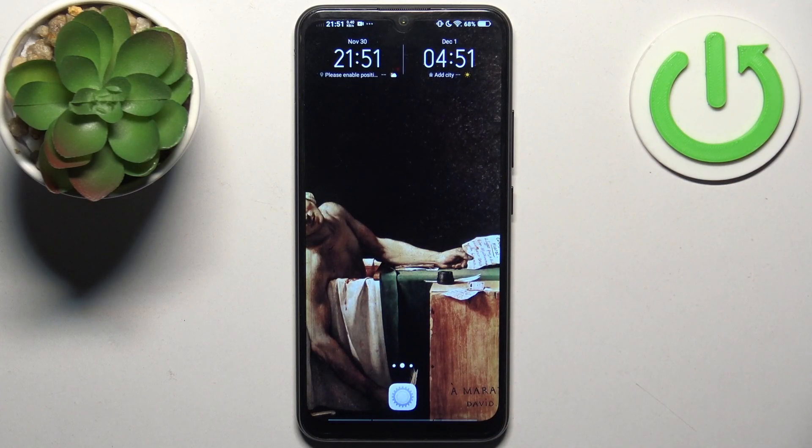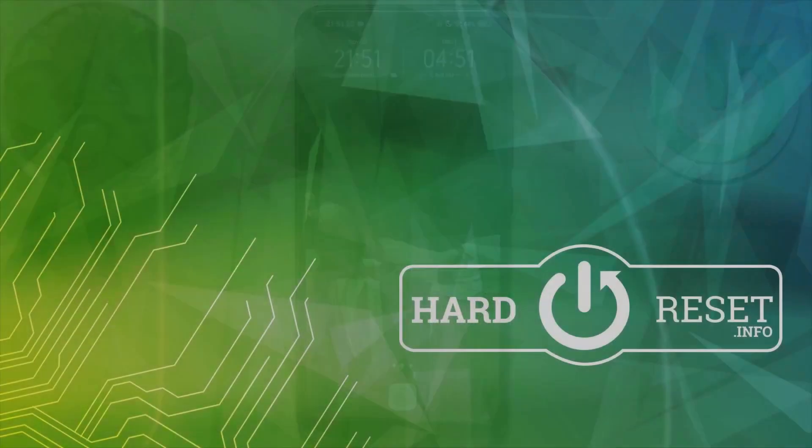And that's it. Thanks for watching. If you find the tutorial useful, don't forget to hit that like button and subscribe to our channel.